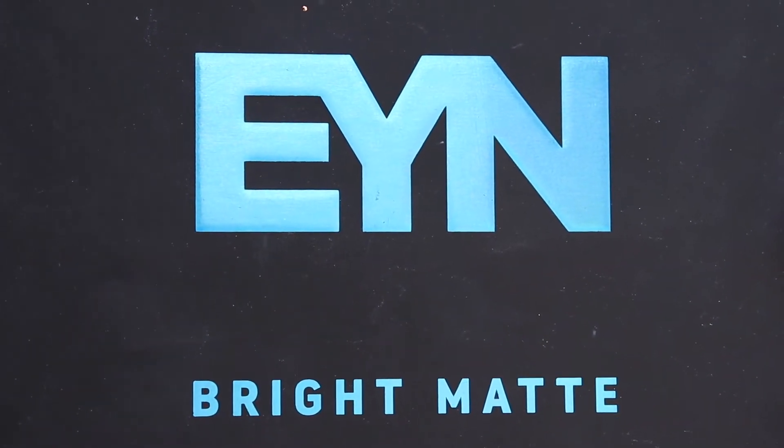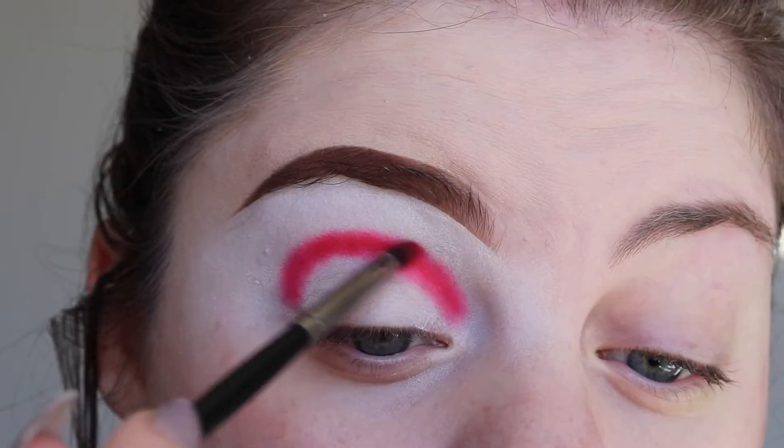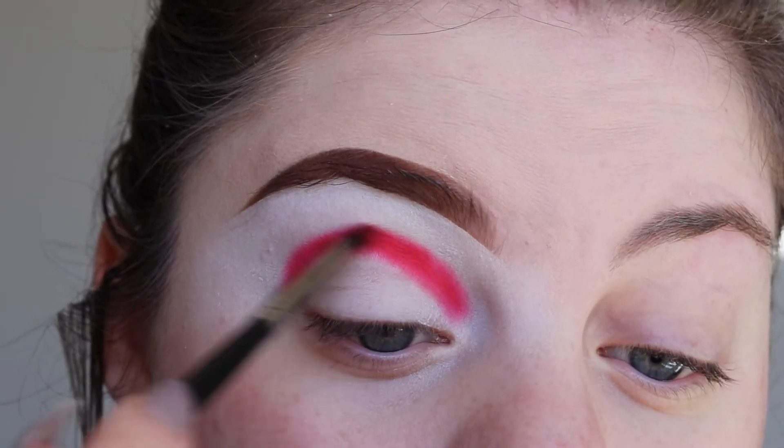Using the Beauty Bay EYN Matte Bright Palette, I'm dipping into Hot Stuff and using the Morphe E36 brush, I'm buffing that into my crease.